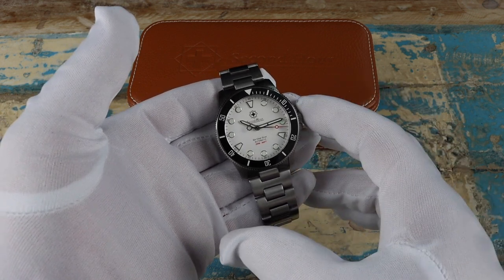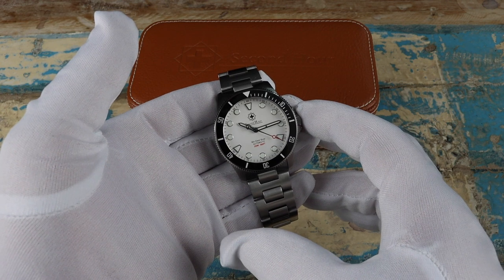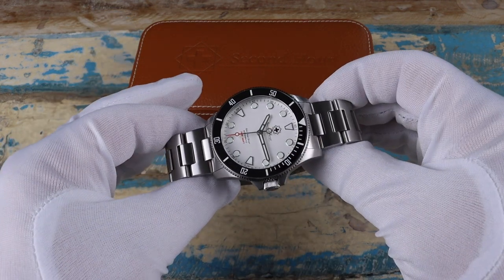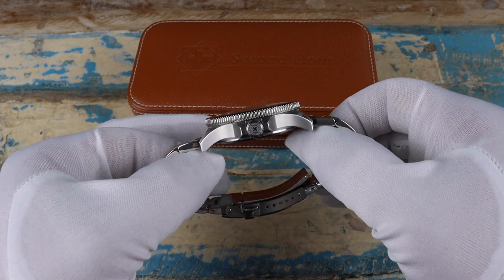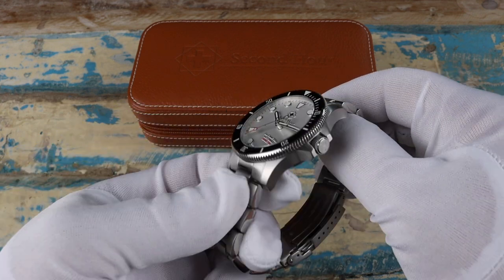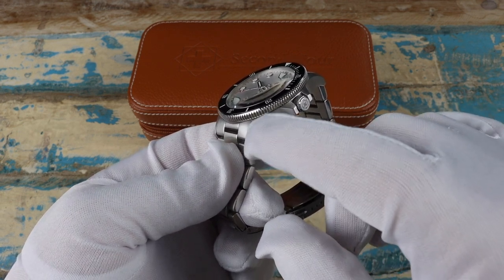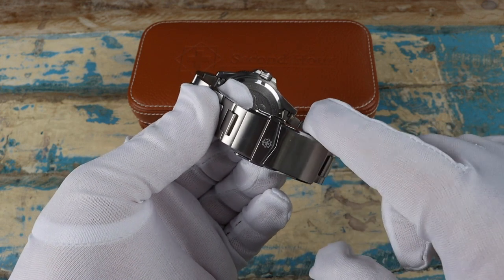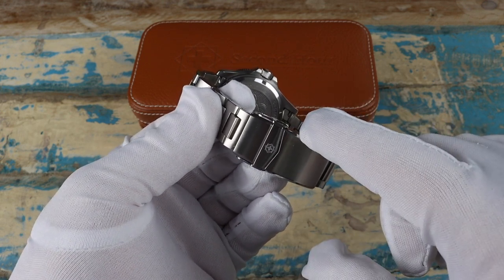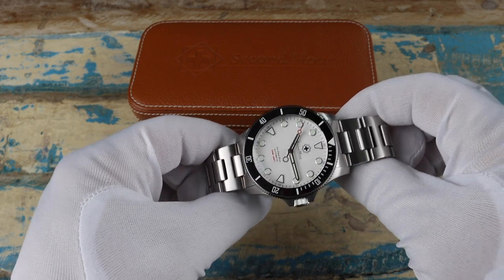Housed inside the watch is a Sellita SW200 movement, so it's really got it all going on in all aspects — and that includes the price, which I'll get to in just a second. A couple of other changes on the production models: they're going to be adding a polished beveled edge to the lugs. The clasp already has a polished edge, so I think they're going to complement each other really well.